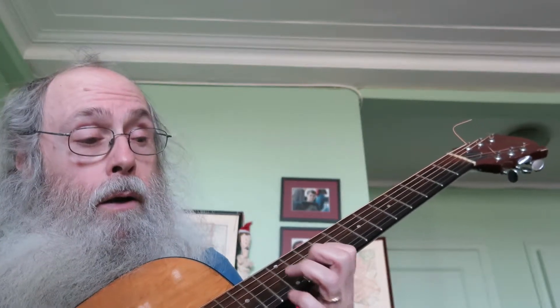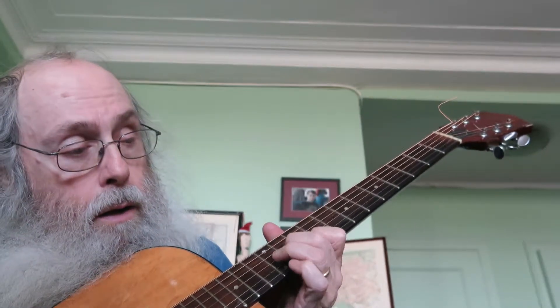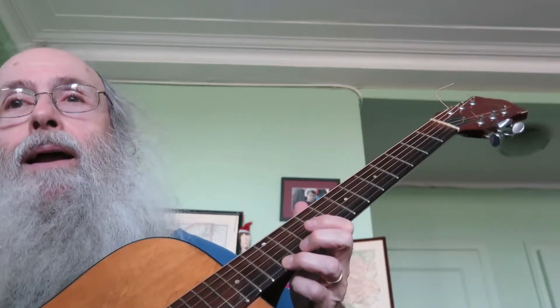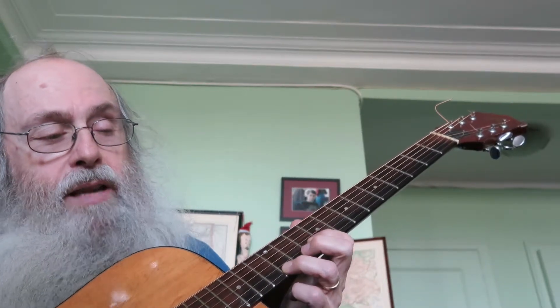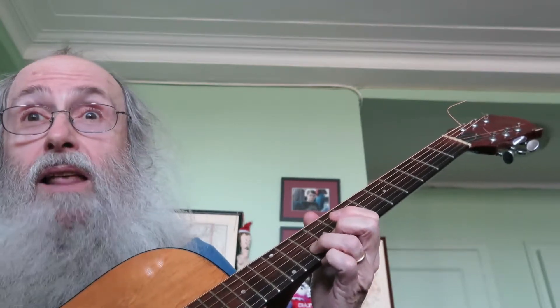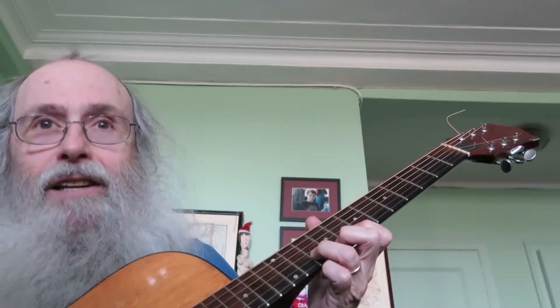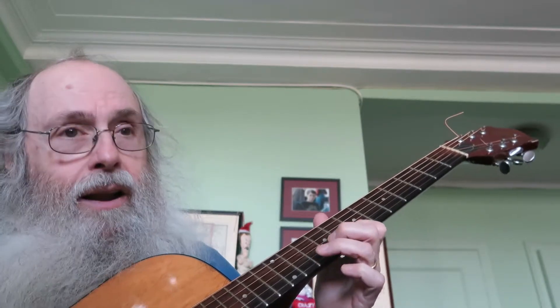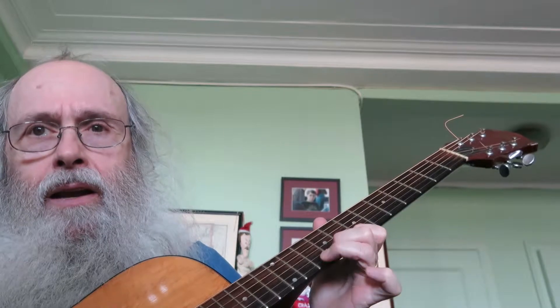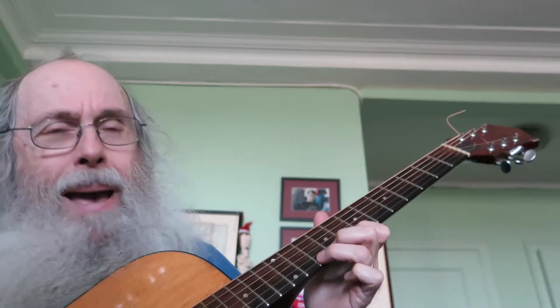So again: high string 12th fret, second string 10th fret, second string 12th, 10th fret, high string 8th, 9th, 10th, 10th fret. Bend up.